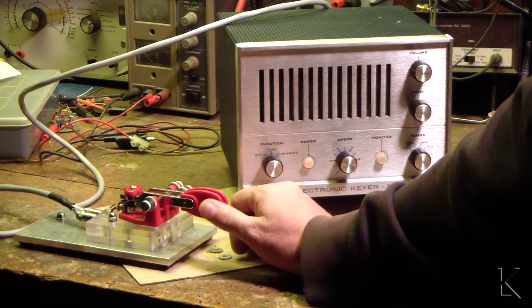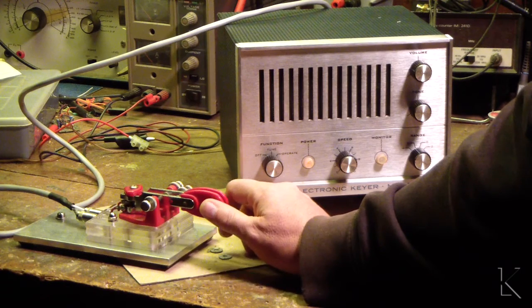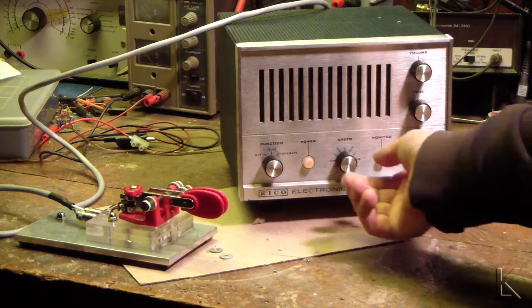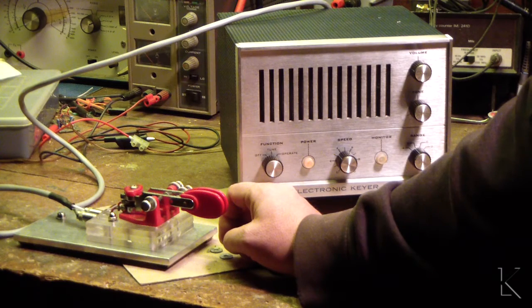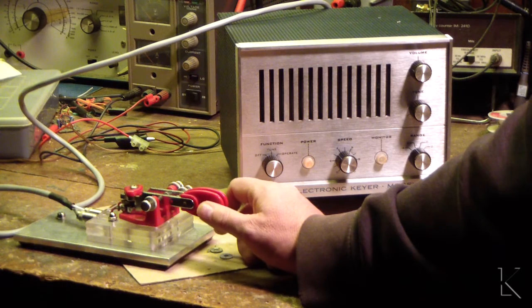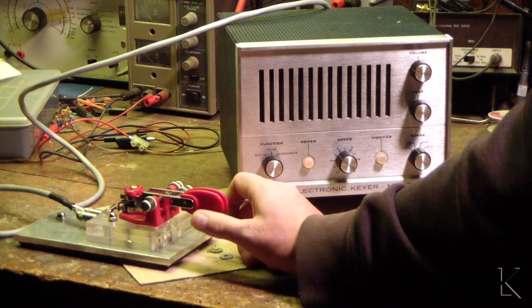Interesting — so it doesn't buffer the taps. There was some point where going from a dash to a dot it would not pick up the dot unless you held down the key until the dot actually occurred. Let's drop the speed down. See? I went from dash to dot and it didn't pick up the dot. So it doesn't buffer the paddle — you have to hold it until you get an element. And I don't think it's iambic — no, it's not.